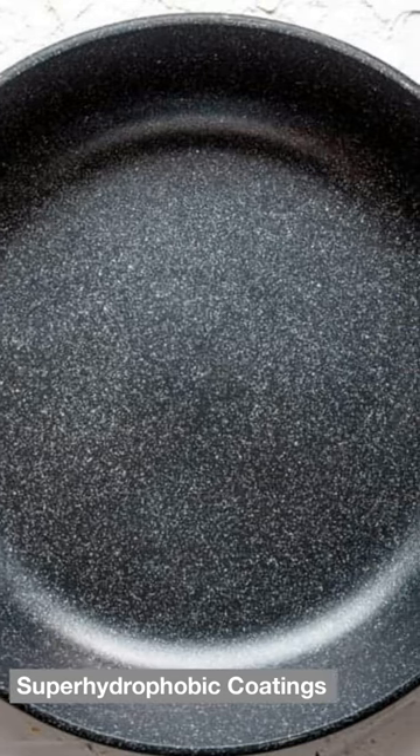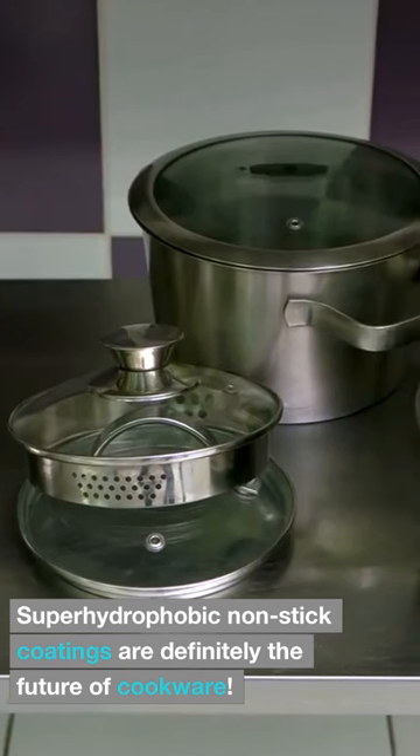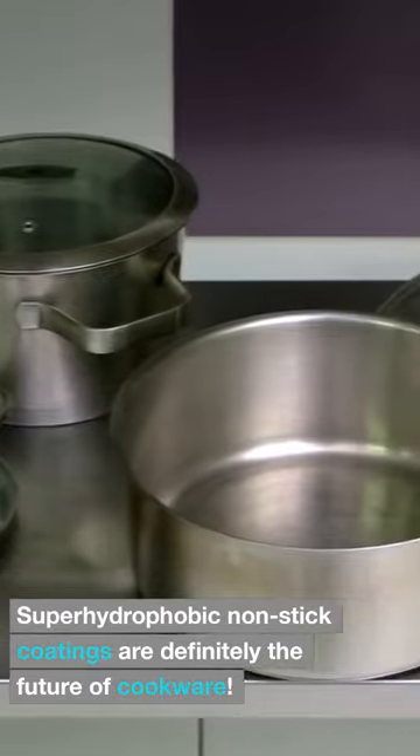Superhydrophobic Coatings. Superhydrophobic nonstick coatings are definitely the future of cookware.